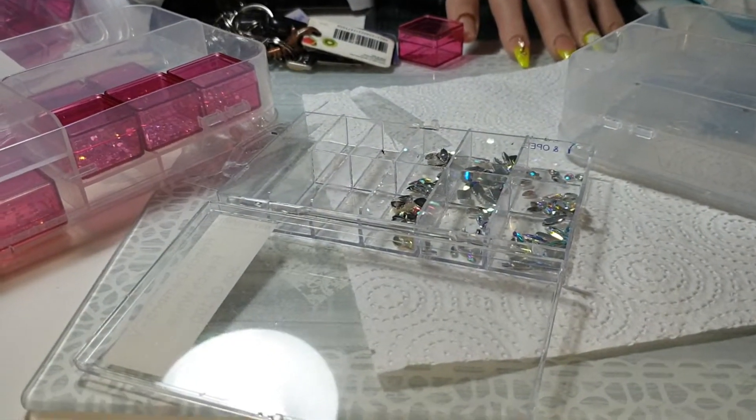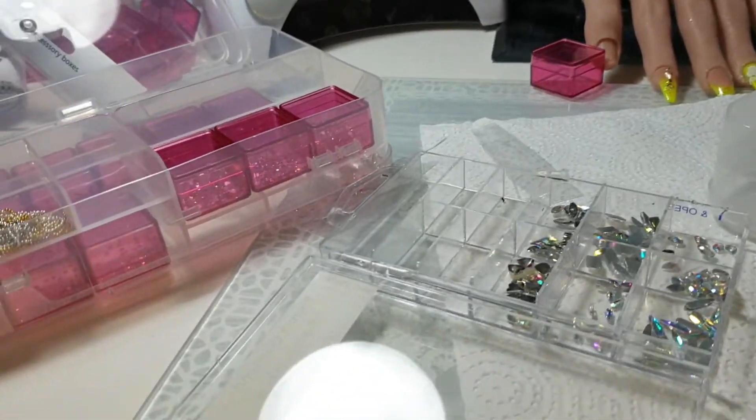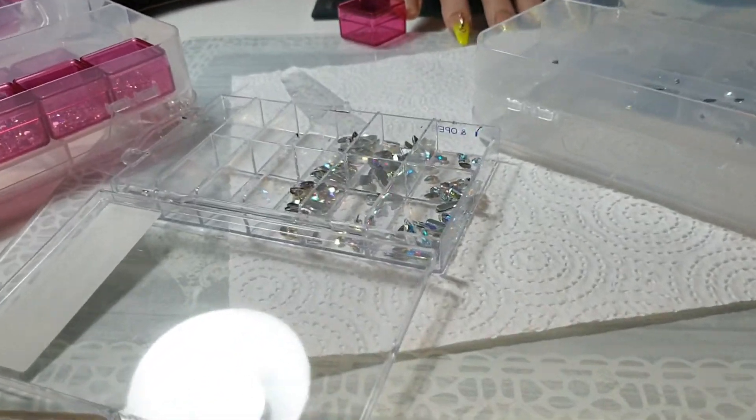Right guys, this is just a quick video. I'm at my nail table — you know me, I'm always reorganising and changing stuff around.